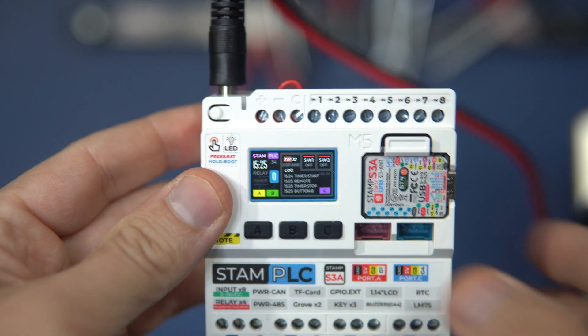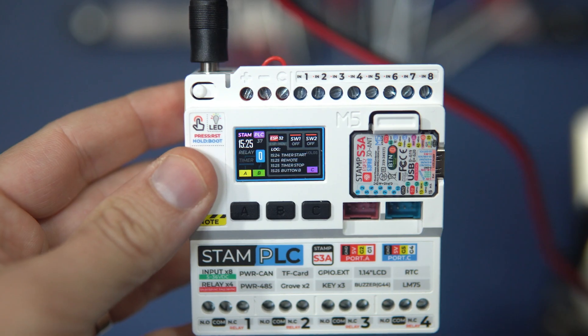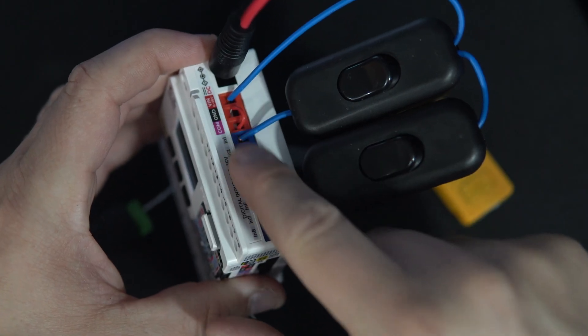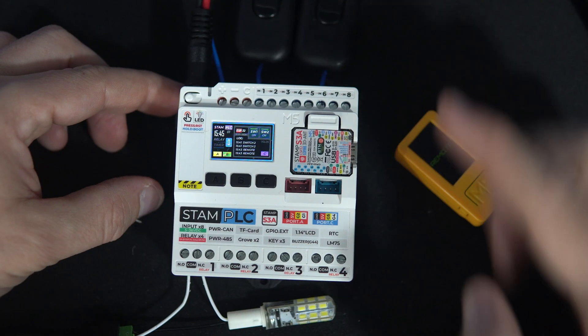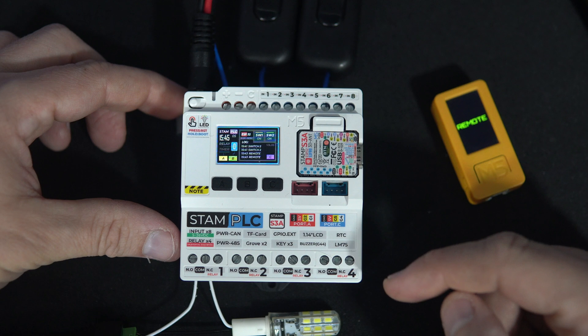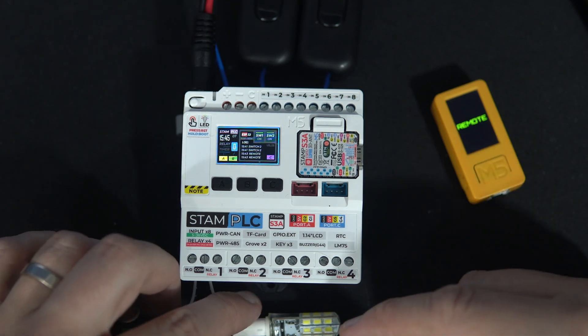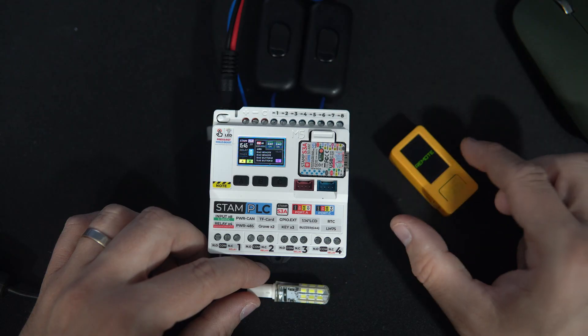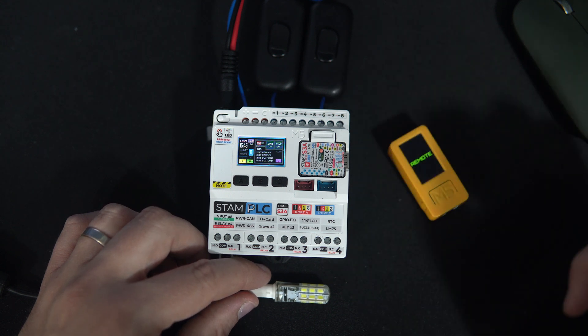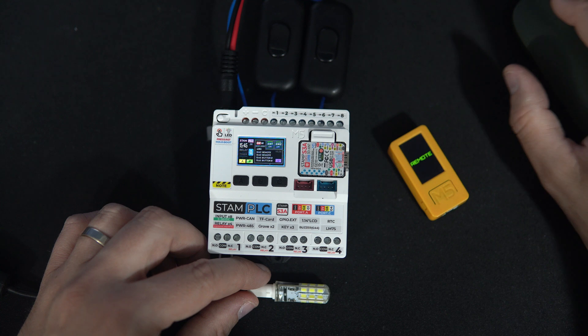I think you might like something like this. I found this device interesting because of its isolated digital inputs and built-in relays, which can be used to control various things. That's why I came up with a scenario and programmed the device accordingly.